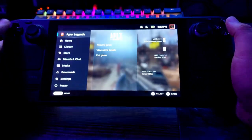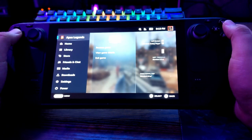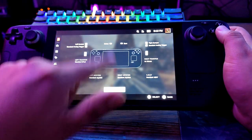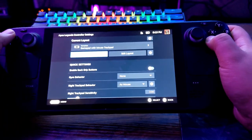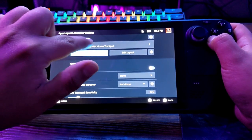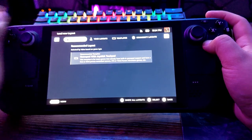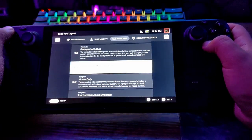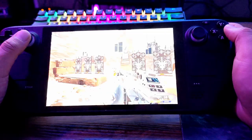Press the Steam button and the overlay will start. Go up to where it says Apex Legends, go right, go right again to Controller Settings, and press A. To start with a basic template, go up there and go to Templates — press R1 twice — and let's start with the Gamepad with Mouse Trackpad template.